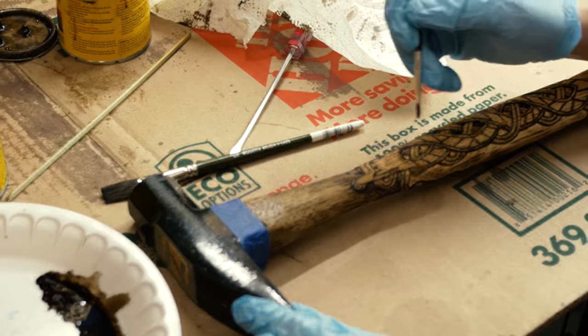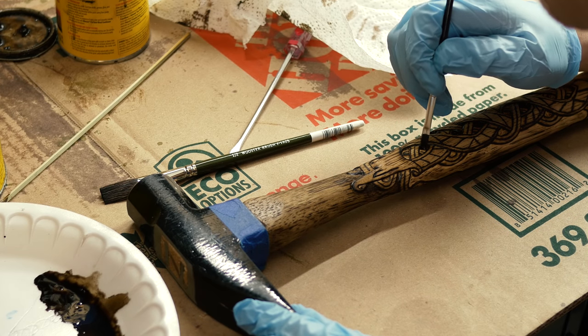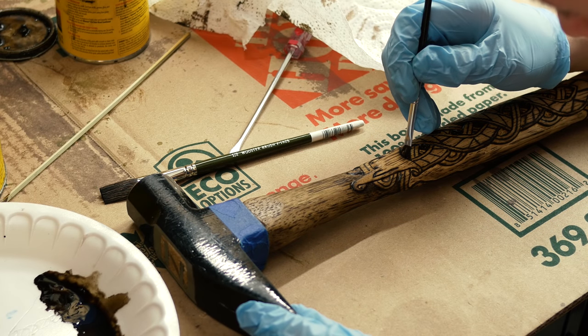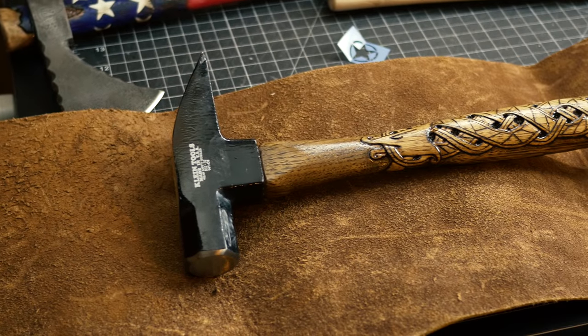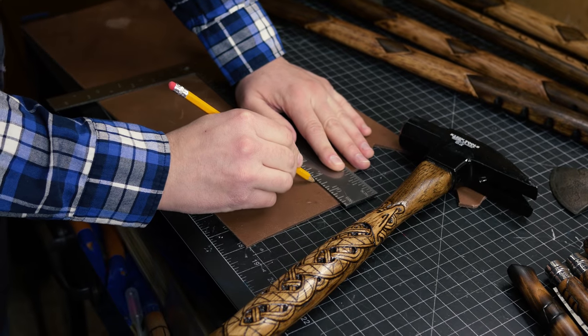Now I'm going to use a paintbrush and apply some Jacobean stain right inside to darken up the middle of it — inside the negative spaces where the stippling is. After some urethane, this is the way it looks, but we're not done yet. Let's add some leather.